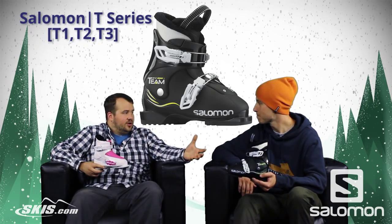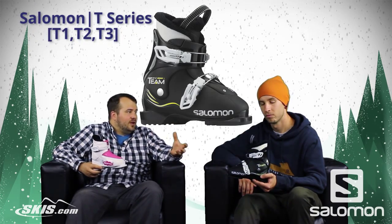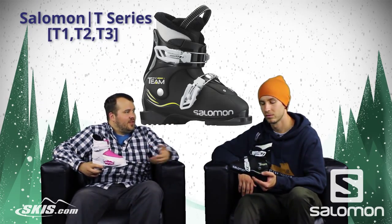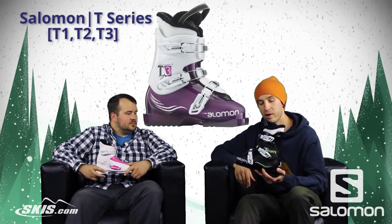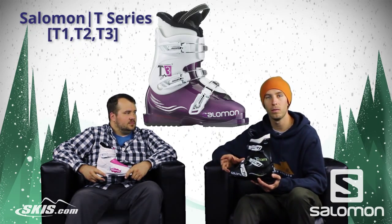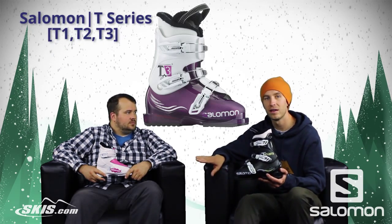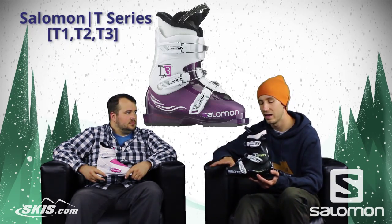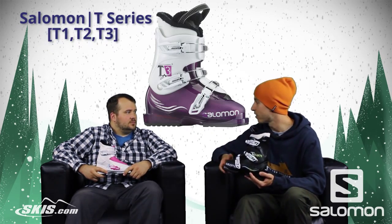For that kid that's starting to get a little bit bigger — on the cusp of being a teenager or moving into some higher level junior equipment — you've got the T3. We step up to the T3 with three buckles now, definitely somebody that's engaging their boots a little bit more, with a little bit more power, and is actually starting to move away from the pizza, getting into the french fry, and actually carving skis. The T3 is the perfect boot to make that jump.